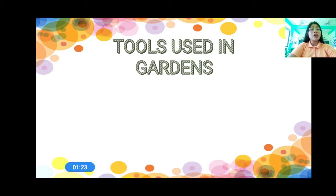So today, we are going to talk about the tools used in gardening. What do you want to learn? I want to learn what are the tools used in gardening, and what is gardening. We are going to answer those questions at the end of this lesson. Are you ready to listen?